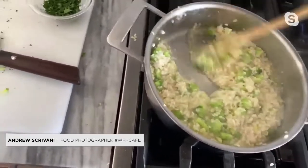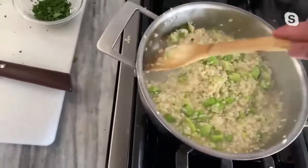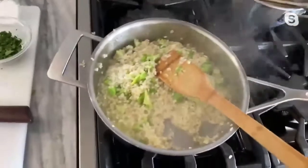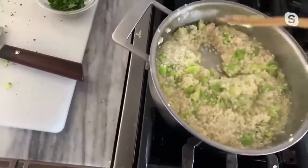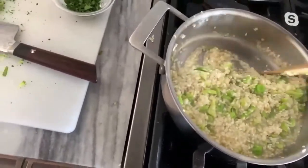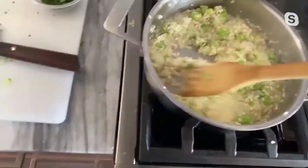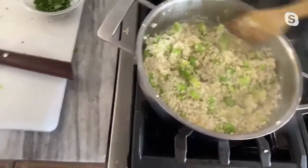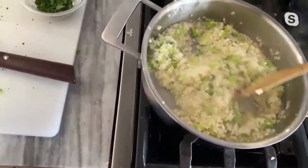And so if you have whatever rice you have and you want to try out the technique, by all means, you can also use water. You do not need to use stock. Salt your water a little bit just so it has a little flavor, but you can absolutely make this with water if you don't have chicken stock or beef stock or any other seafood stock. Making it like a paella with a seafood stock is always nice. So that looks like it's about ready for some more.